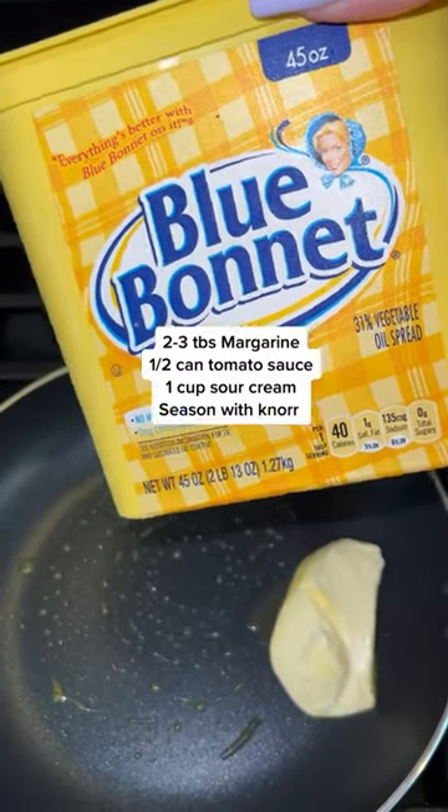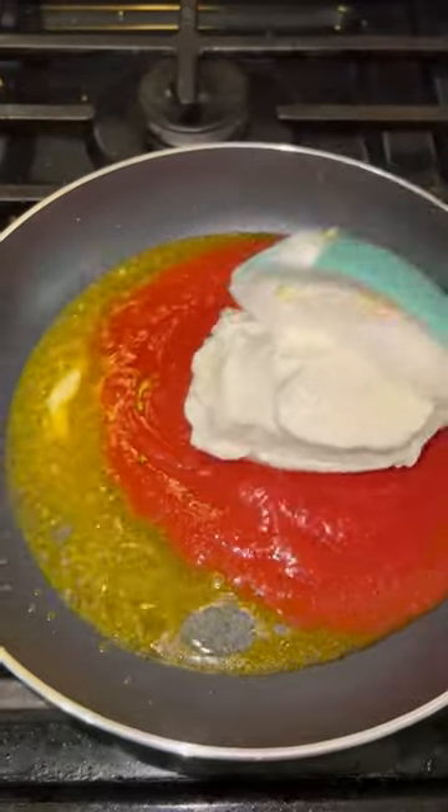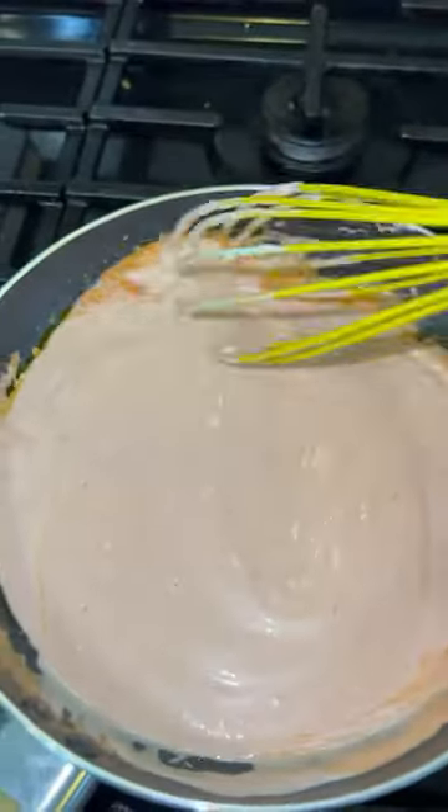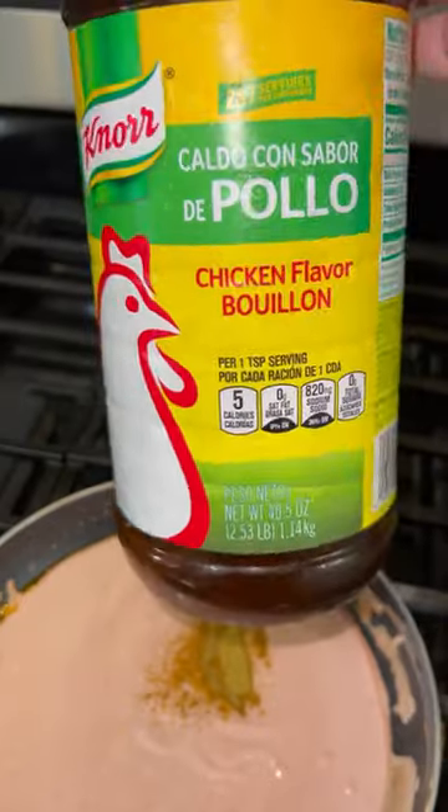For your sauce, you're going to need about two to three tablespoons of margarine — I'm sorry, it has to be margarine, not real butter. Also add half a can of tomato sauce and one cup of sour cream. Since it's a Mexican-style spaghetti, we're going to season it up using a little bit of Knorr.